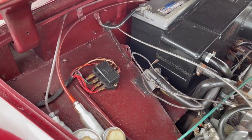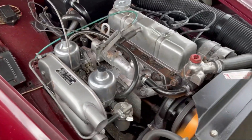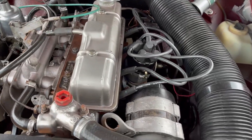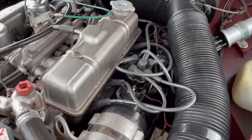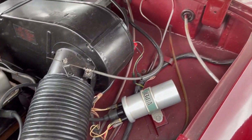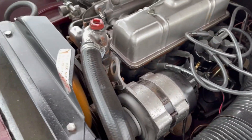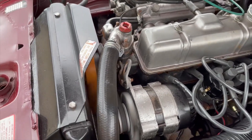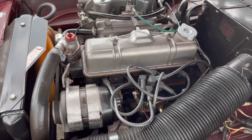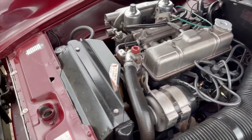Looks like it's all been rewired. I think this is a really super little car myself. I think there we have it really.